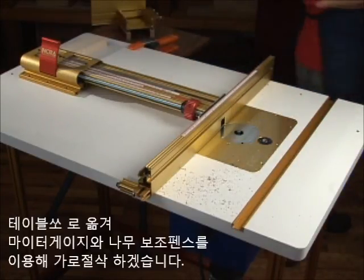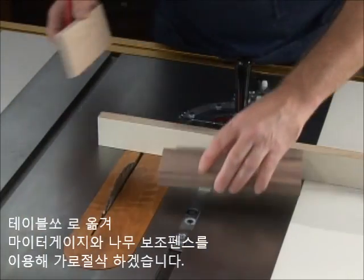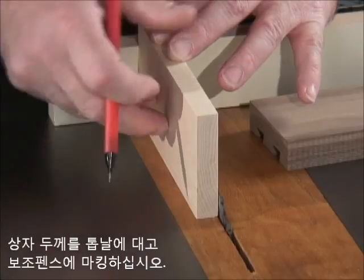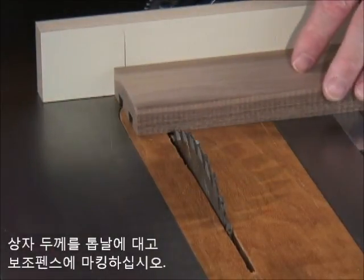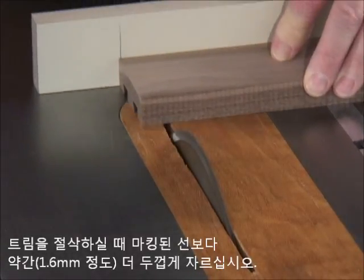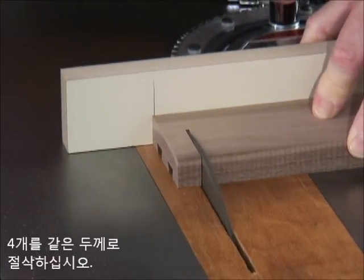At your table saw, use a miter gauge with a wooden sub-fence to cross-cut the trim section stock. Place a cut-off from your box material against the blade and mark the sub-fence as shown. Advance the trim section stock about a sixteenth of an inch past the mark on the sub-fence and cross-cut four pieces.